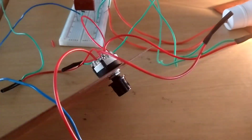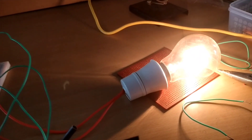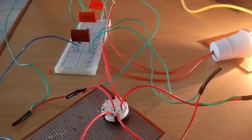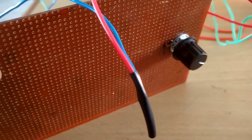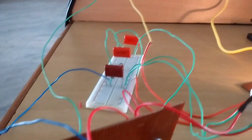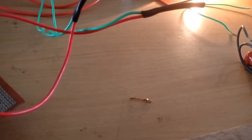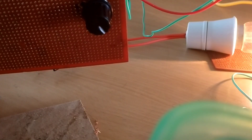Now the 4-position switch is turned to the right position — you can see the light is glowing at medium position. The switch is again turned and this is also a medium position. Now turning to the next position, you can see it is a very low position — the bulb is glowing very low.